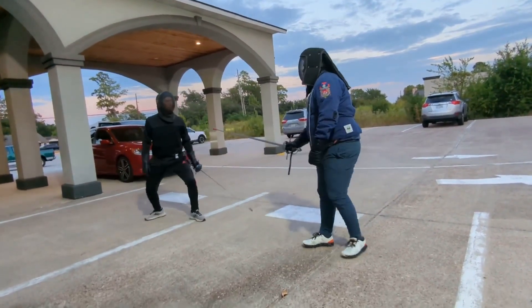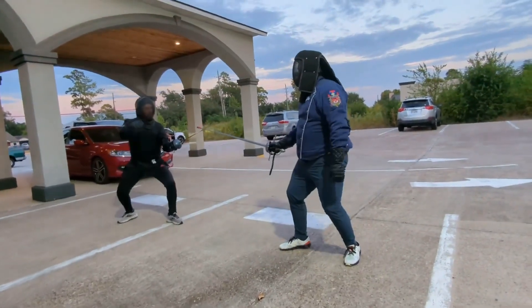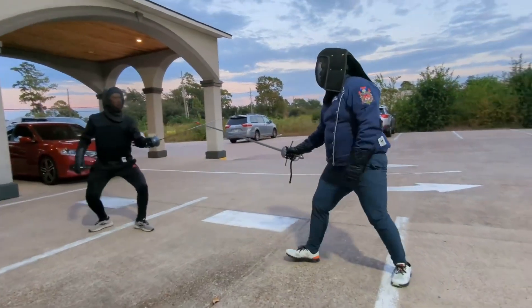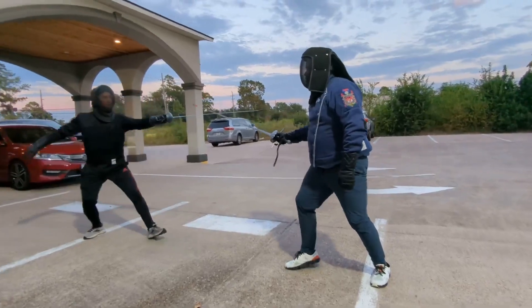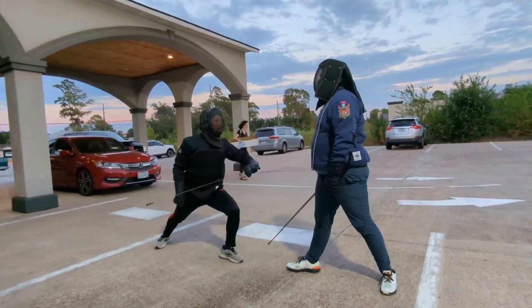So what that looks like is this. It's on you now, right? So you're leading me. Go back, okay? You open it at some point, so then I'm carrying, right? Carry. So then I step back. There you go. Then I hit.